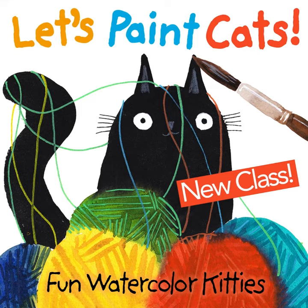Welcome to my class, Let's Paint Cats, Fun Watercolor Kitties. I'm Terry Runyon, this is Tucker, and I'm a visual artist and cat lover.